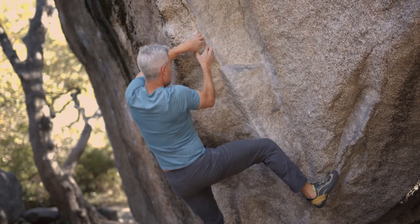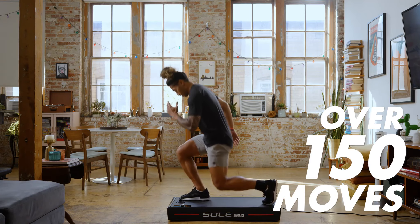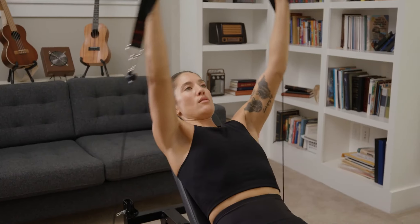So you can take on your biggest goals. Get the intensity and variety of over 150 gym quality moves. Add the Servo Bench for even more versatility.